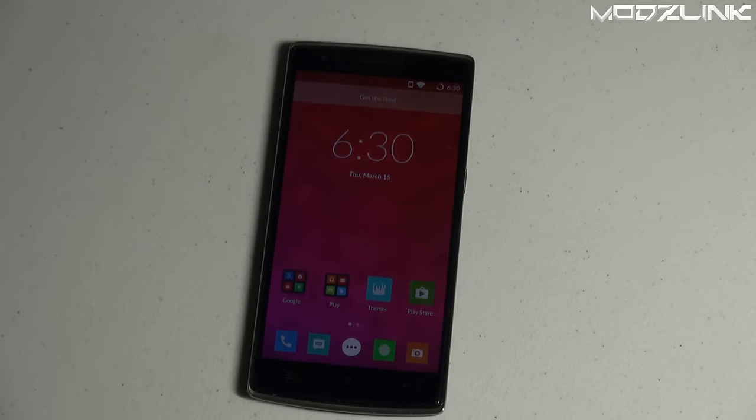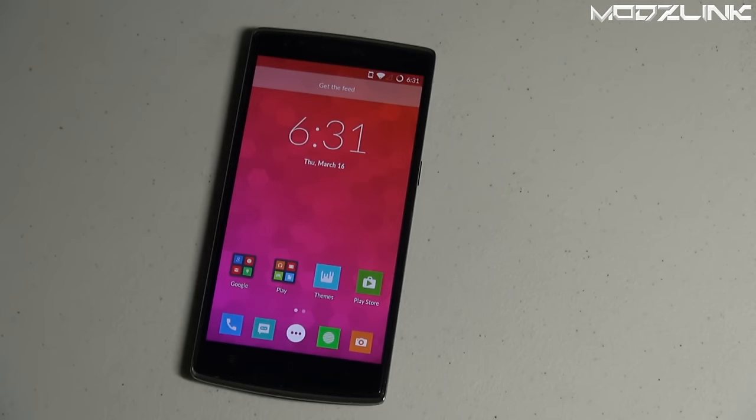Hey guys, ModsLink here with another tutorial. Today I wanted to show you how to install LineageOS on a OnePlus One. In order to do this you're going to need a OnePlus One phone, and it needs to be rooted. If your phone is not rooted, check the video description for a link to my previous tutorial on how to root a OnePlus One, then come back to this video.